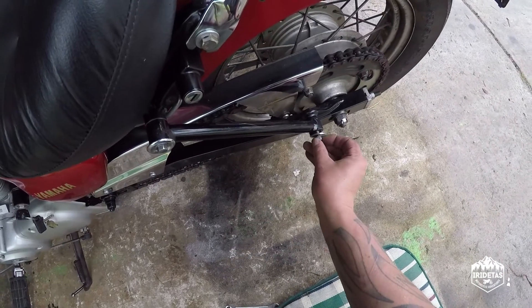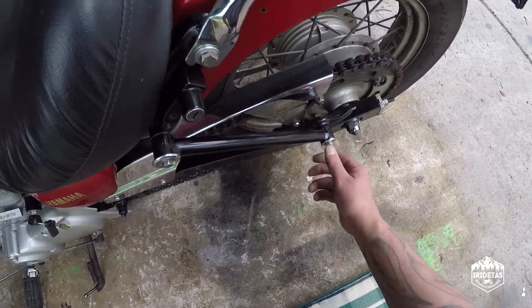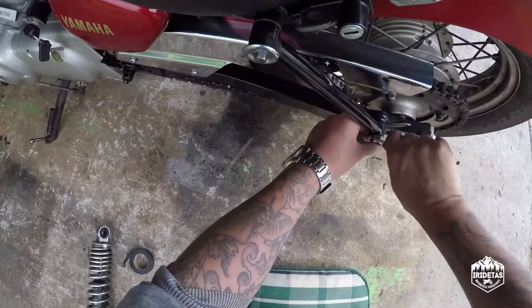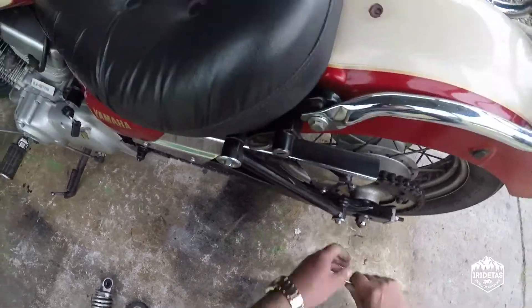I'm not sure there are torque specs available for Harley-Davidson struts utilized on a Yamaha 250, so just go with what feels right. If you're snapping the spanner it's probably a little bit too much.